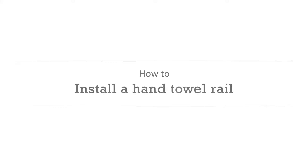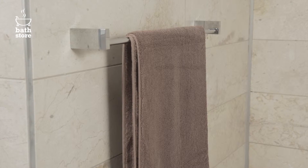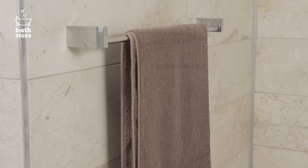How to install a hand towel rail. In this video we're going to show you how to install a hand towel rail.